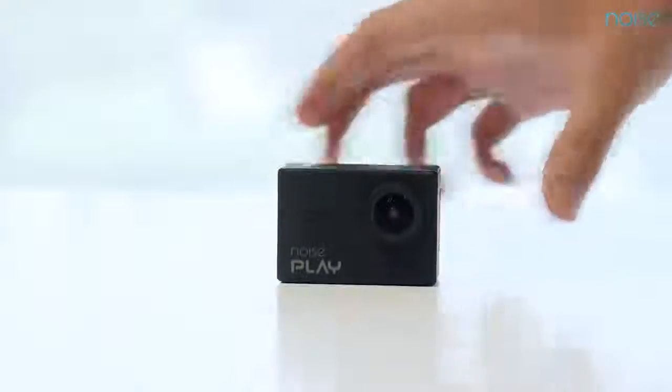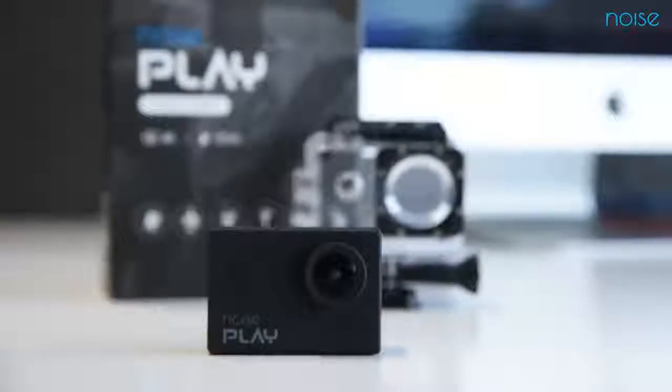Hey guys, I'm Ishuta from Noise, and today we are going to talk about Noise Play. The Noise Play action camera is a waterproof camera that captures images in 16 megapixel and shoots videos in 4K.